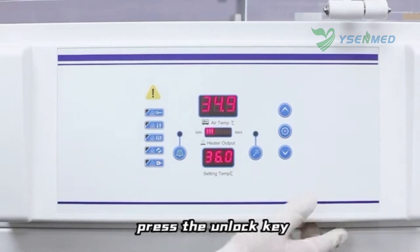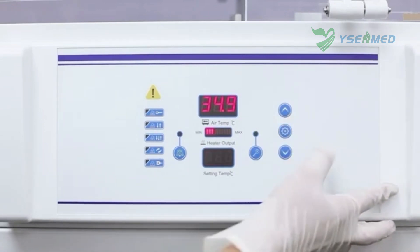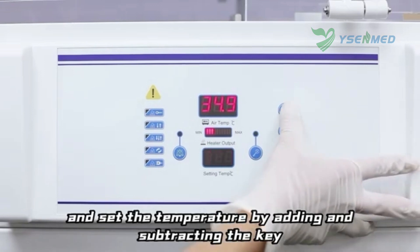To set the temperature, press the unlock key, then press the set key, and adjust the temperature using the add and subtract keys.